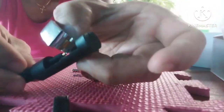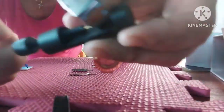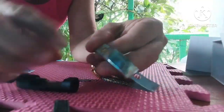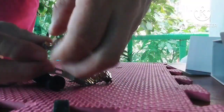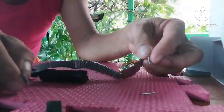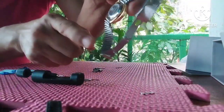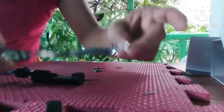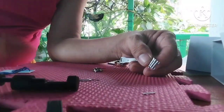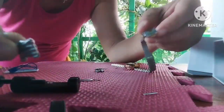I use the remover again on the other side for the adjustment. Be very careful — you can do it, even a woman can do it. Just watch and learn. It will finish in a little while — I'm going to finish this wristwatch adjustment.